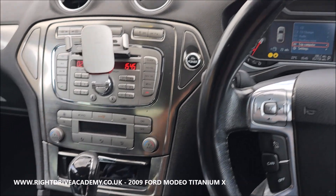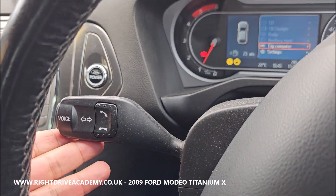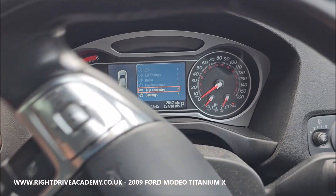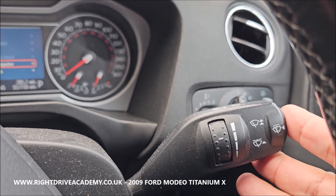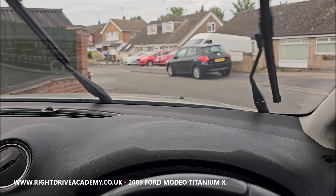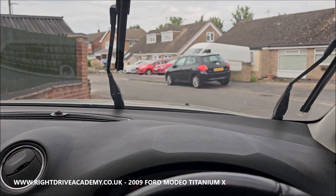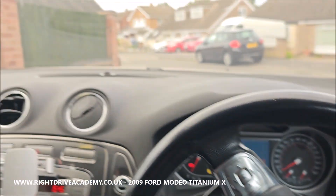Ford Mondeo Titanium X 2-litre automatic. For your driving test: your left-hand stalk is your indicator stalk — stroke up for right, cancel; down for left, cancel. Your right-hand stalk is your wiper setting. As you flick up, the more you flick the faster the wipers go, and to deselect, slowly bring them back down.